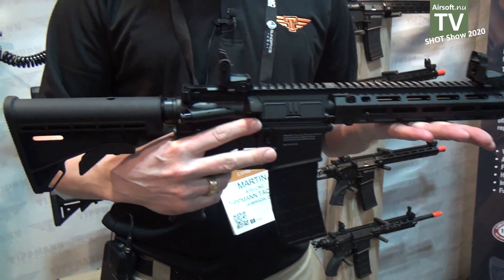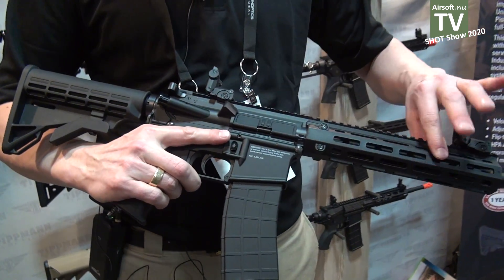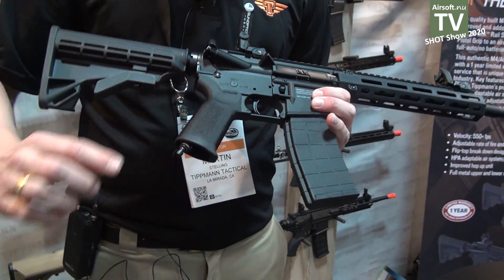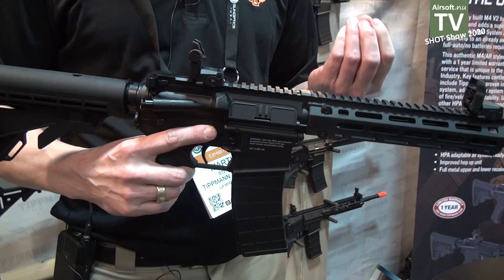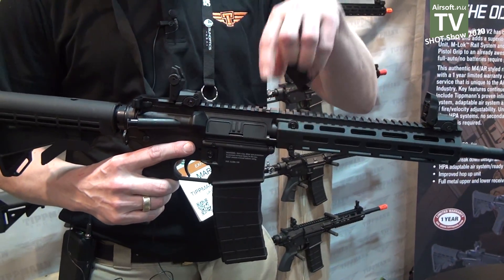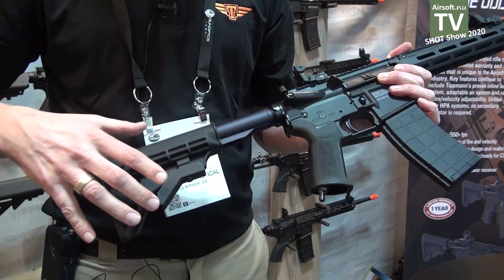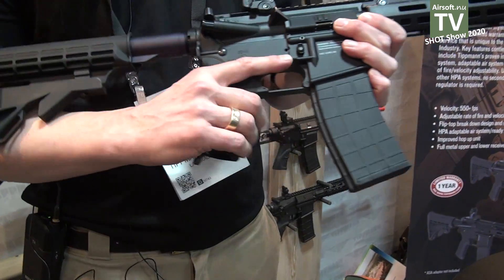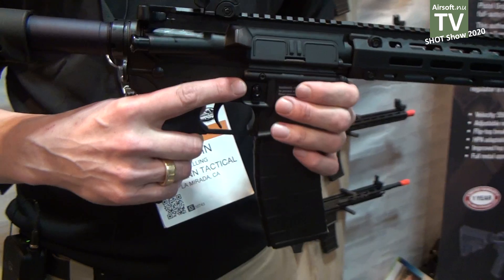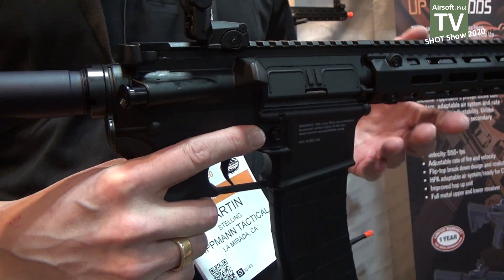This is called the M4V2 and it has some upgrades compared to the first generation — you have the M-Log system, a new pistol grip, and we have changed the hop-up mechanism so it's more solid and easier to adjust from up here. This one has a nice recoil system and you can crank it up to 550 FPS, which is quite a lot of power.